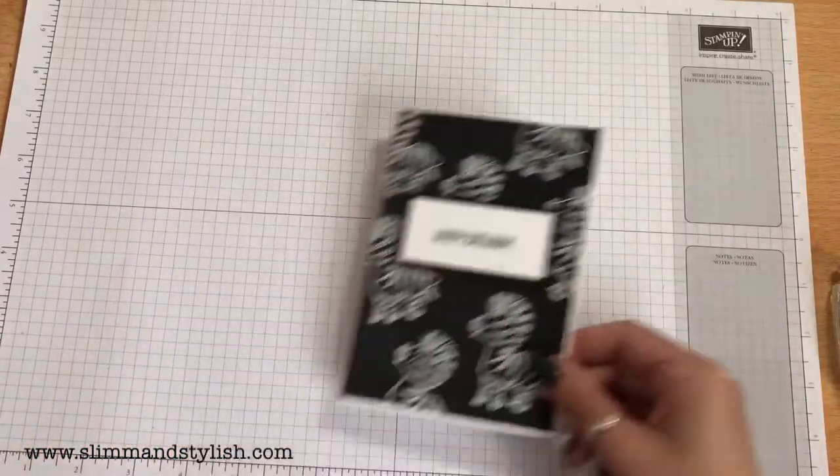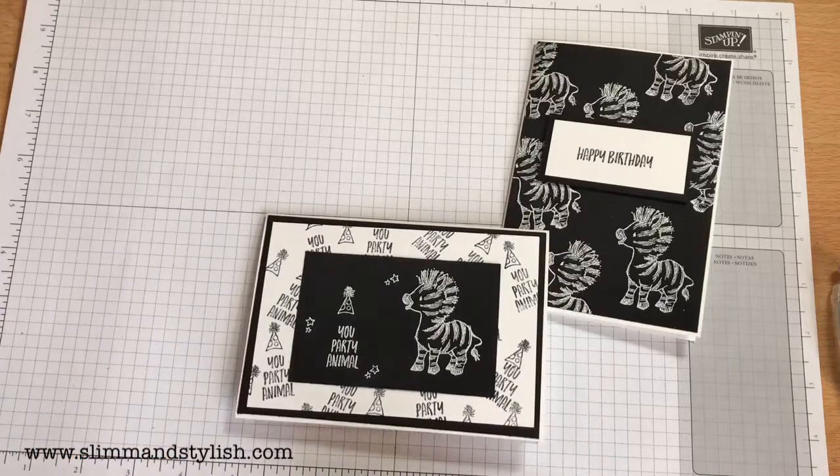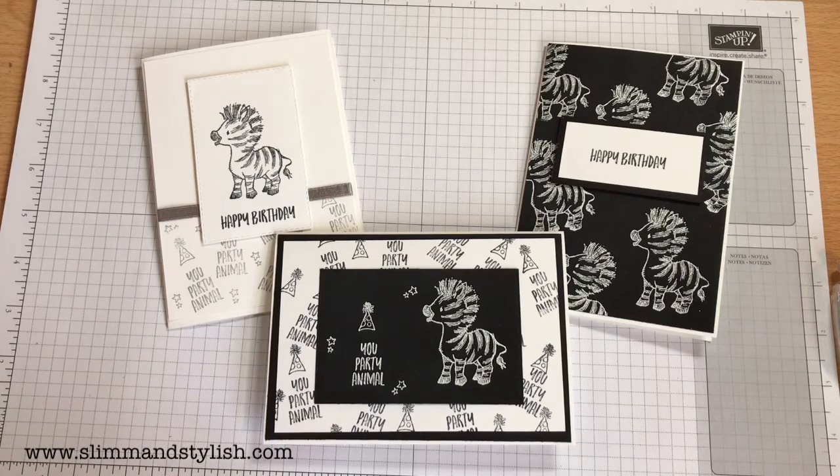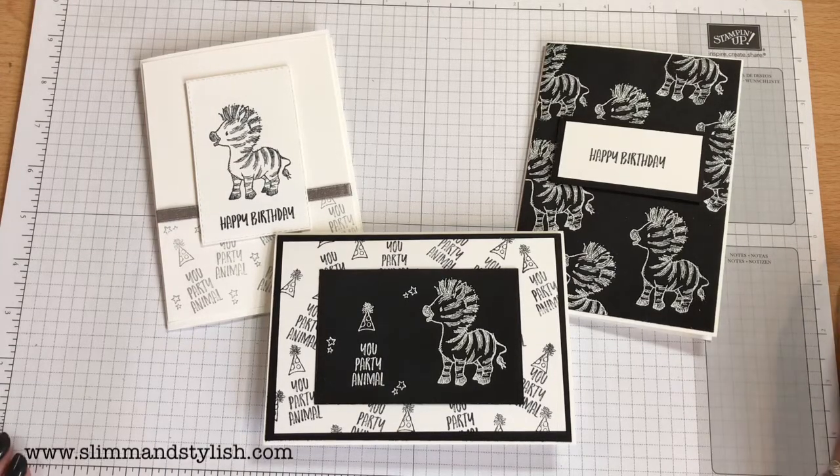So there you go — three cards, one, two, and three, all using the gorgeous Zany Zebras stamp set. If you've enjoyed this video please do give me a thumbs up, comment and let me know you liked it, and do subscribe. I'll see you again next Saturday for another Saturday series — there are also videos during the week so look out for those. You can purchase any of the items I used today from my website slimandstylish.com — go to the header and click buy. If you want any of the catalogues, let me know and I'll pop them in the post to you. See you all soon, bye!